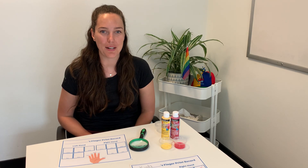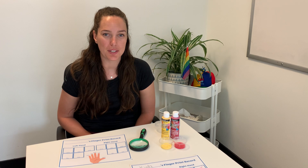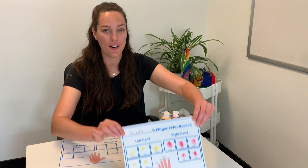Hi everyone! Welcome back to HiMama's online activity content hub. My name is Kaya and I'm an early childhood educator here at HiMama headquarters. For today's activity we are going to be exploring our fingerprints.